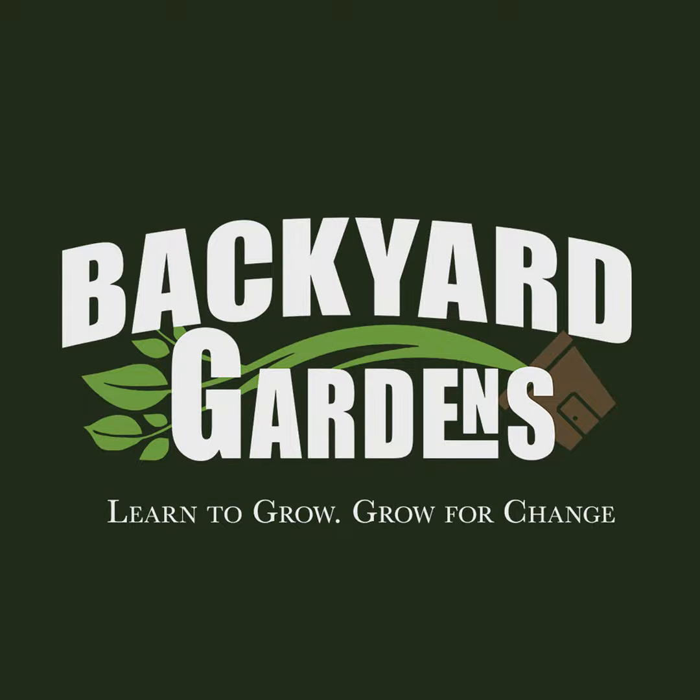If you like growing food, then you might like eating food. And if you like eating food, then you might like cooking food. Well, go check out the first season of Backyard Kitchen available on Tubi for free. Available on all smart TVs and online. That's T-U-B-I. All free, first season of Backyard Kitchen.